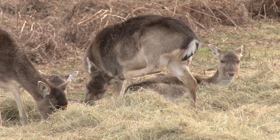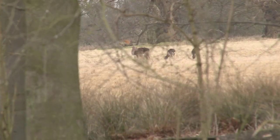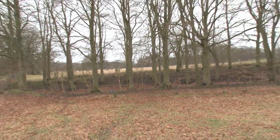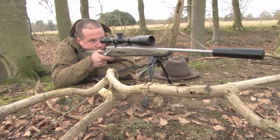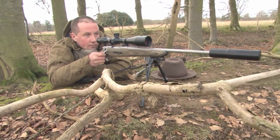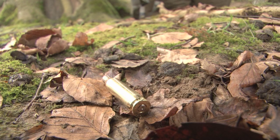Culling deer is a necessary part of deer management, especially in parkland. With no natural predators and where there is limited space and food, it is man's job to remove the weak and infirm. This kind of deer management often involves head shooting the animals. There are arguments for and against, but crucially all shooting is about accuracy. A bad shot is a bad shot wherever it is on the body.